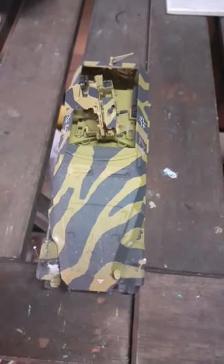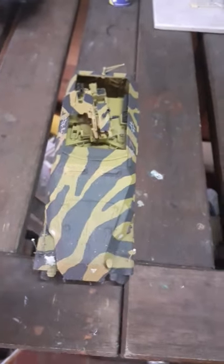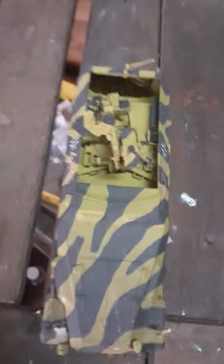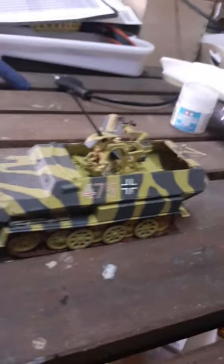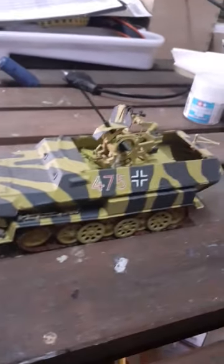Today I wanted to take a look at this SD KFC 251 from Tamiya that I built. It's a special build — I scratch built the base inside to mount this flat cannon. It's a field modification, including the camouflage as well as the flat cannon inside. I think it turned out pretty good.